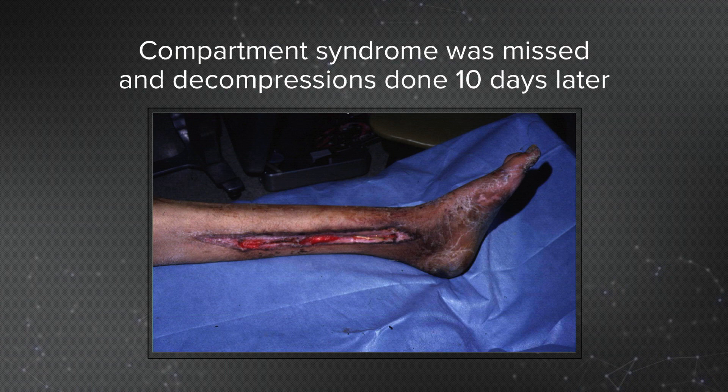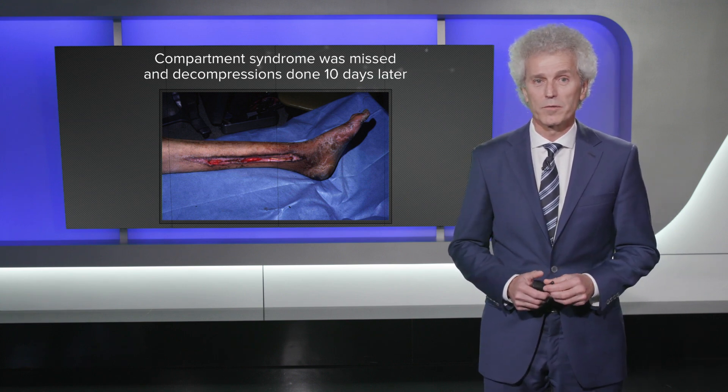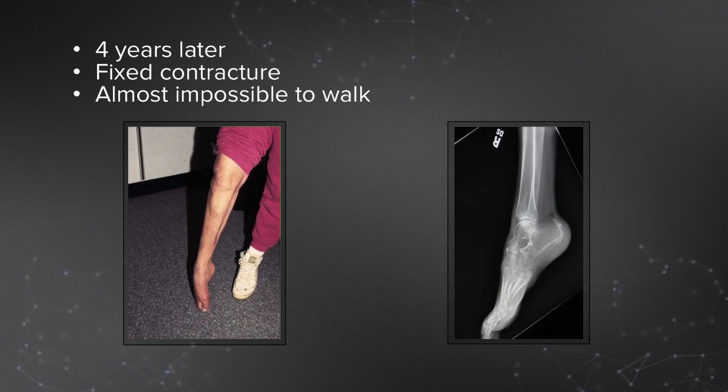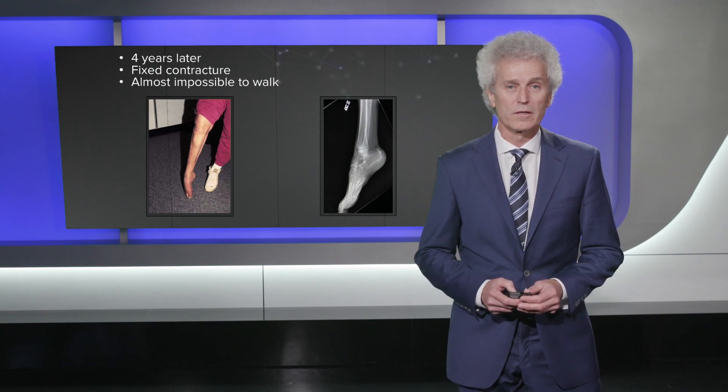This was initially missed, so 10 days later they did the releases and a large skin flap was needed. What often happens with compartment syndrome is that the foot is not splinted in neutral position or dorsiflexion, so she ended up with almost a 90-degree contracture. She was told she could either have an amputation or a build-up shoe, which also required a build-up on the other side. It was a fairly miserable time for her, so I saw her as an amputation consultation and said there are other options.